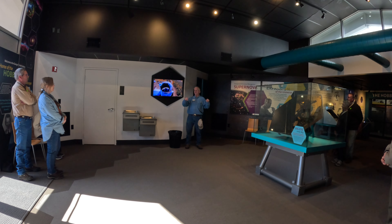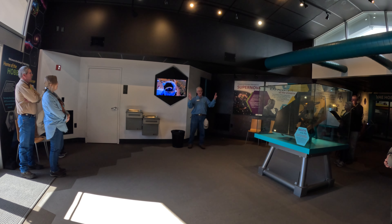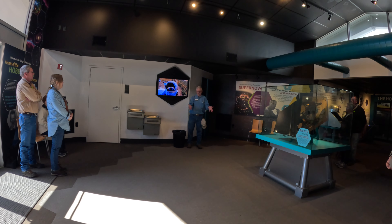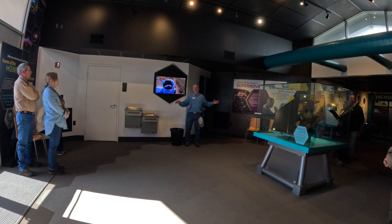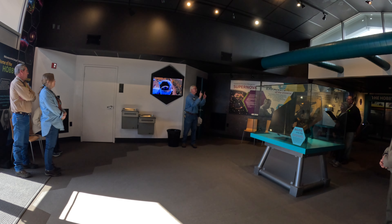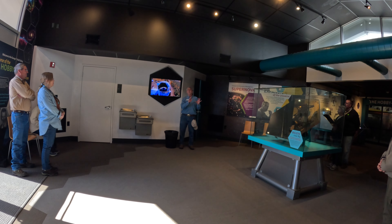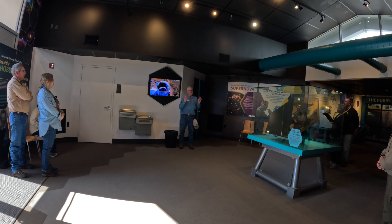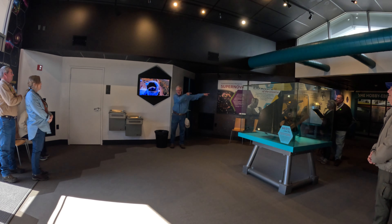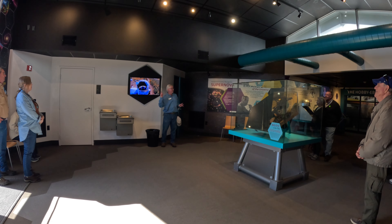Two private families — the Hobby family of Texas and the Eberly family of Pennsylvania — began raising millions of dollars to support both universities' interest in constructing this telescope. In fact, they raised so much more money than anticipated that they expanded the telescope's mirror size from 300 inches (8 meters) to its current dimension of 11 meters, or 432 inches. That mirror spans 11 meters, 432 inches, or 36 feet in diameter. Of all telescopes in the world today, that telescope mirror is physically the largest telescope mirror in existence north of the equator.